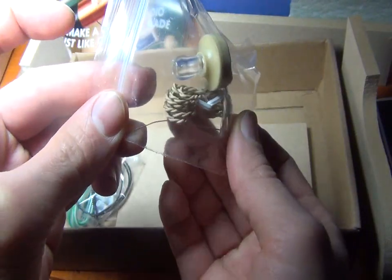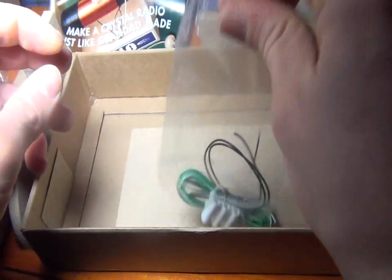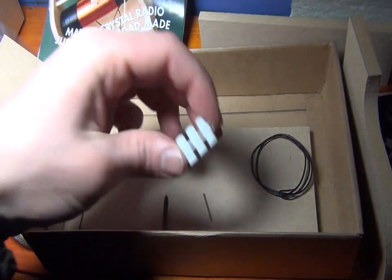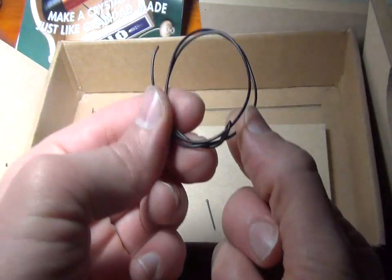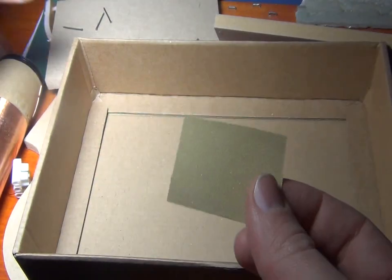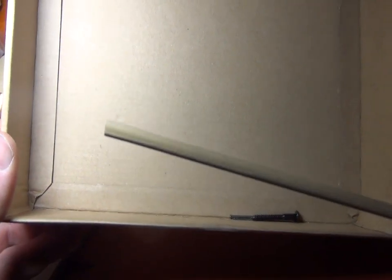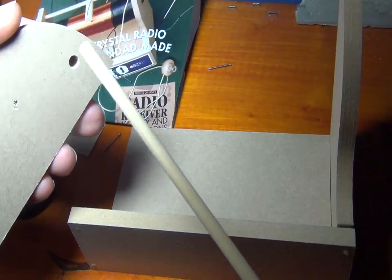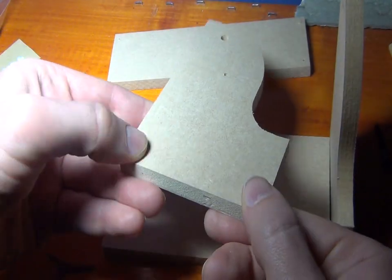SNM kit, one screw, and we have this cable. We also have this one — there is a hole here already.